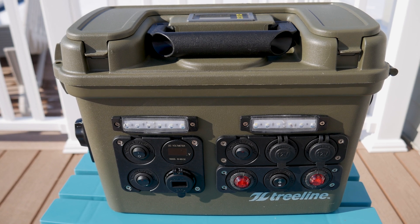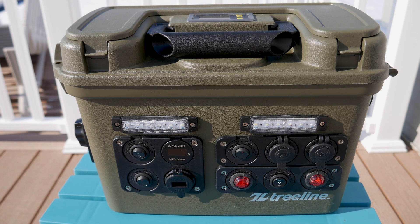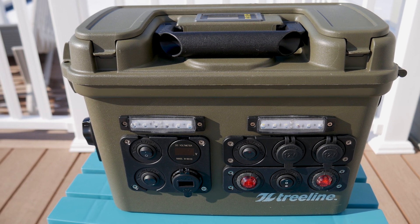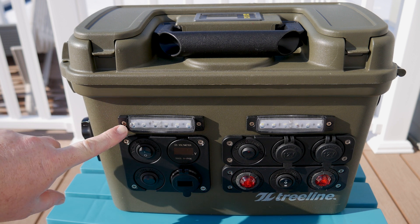Hey guys, welcome back to the channel. I'm excited to show you some upgrades I have completed to the first 18650 power box slash solar generator that I built in 2018. Since building my newer 18650 micro power box, I wanted to bring some of those design changes over to the original box for a 2.0 upgrade.